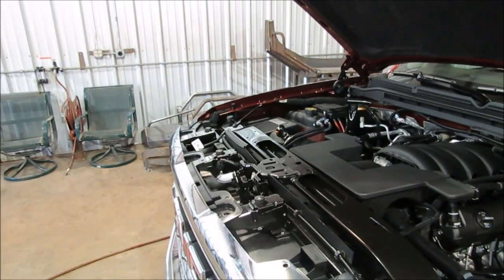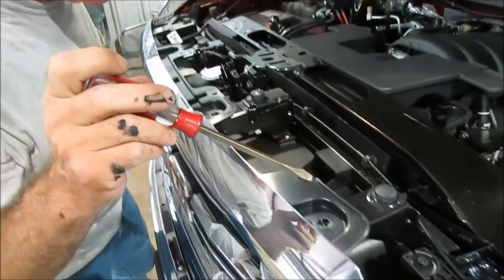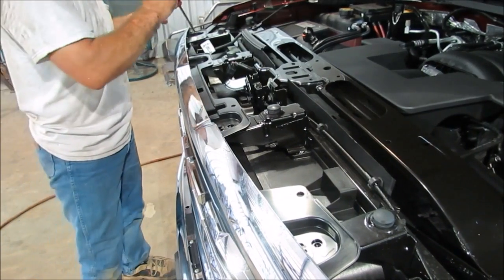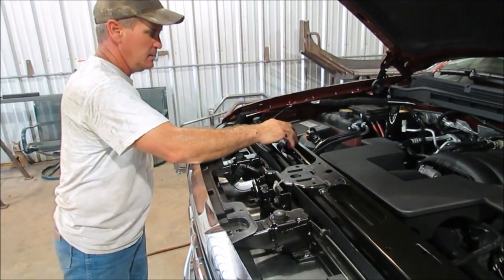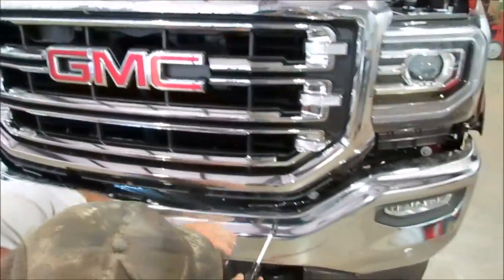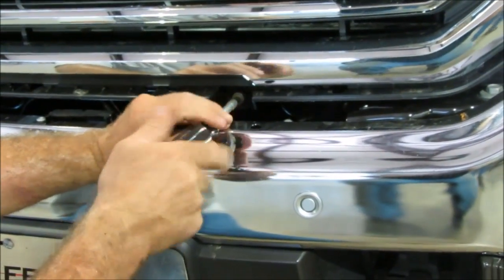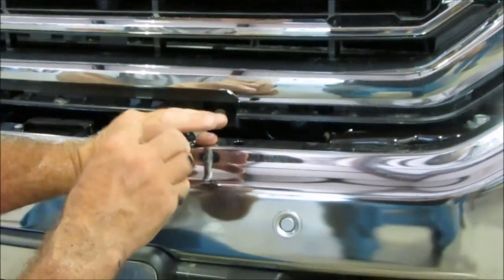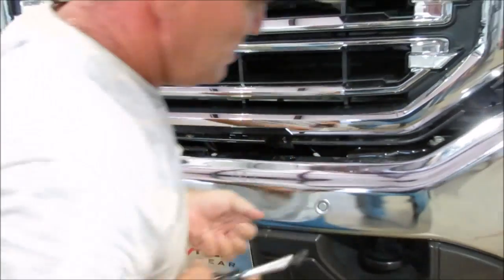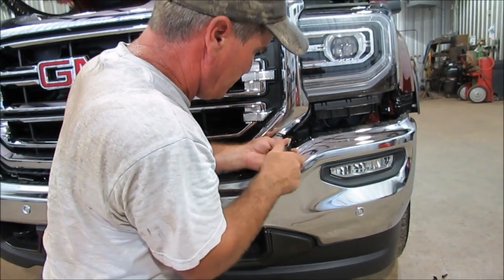I'll put this out of the way so we don't have to worry about it. We've taken these guys out already. There's four 10-millimeter little bolts that need to come out of there — take those with your nut driver. Then you're going to come down here in the front at the bottom. There's two — actually four — of them down here that have got to be removed because there's your bumper bolts right there. All the way out here on the outside — take those four guys out and then we can remove the grill.